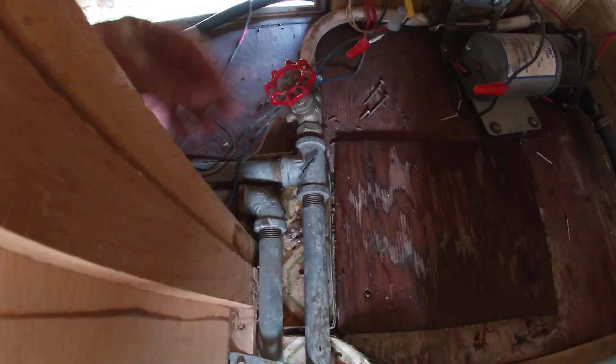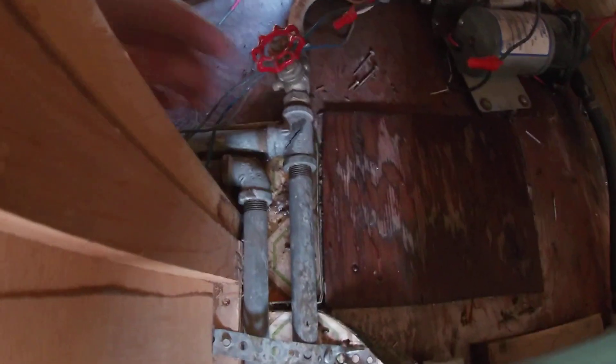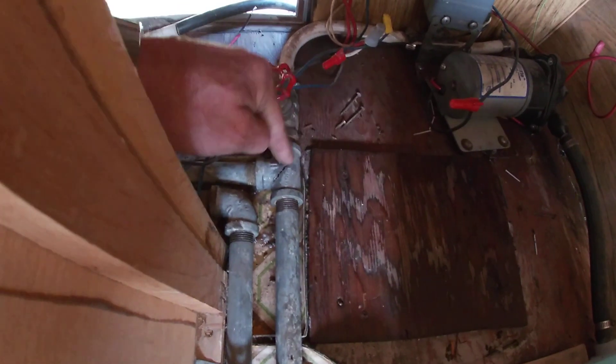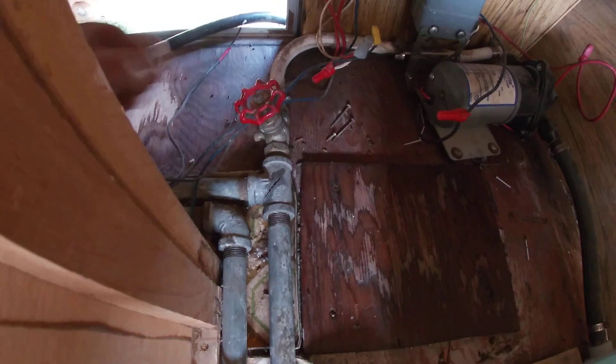I've got to replace this tee right here — you can see where it's broke — and because there's absolutely no way to twist this pipe or this pipe or this tee, I'm going to have to cut this out and replace it with Apex.